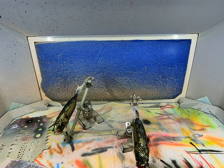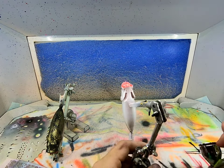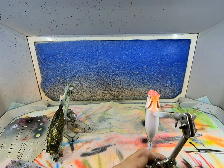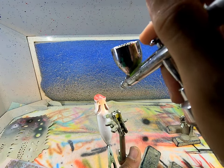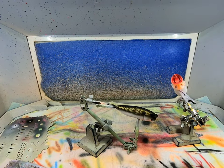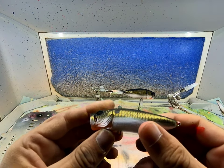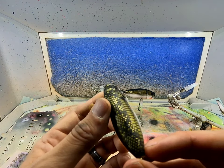Now we'll heat set that. Next I've got some fluorescent orange in the gun - I'm going to put a little bit under the throat here, just a light little mist like this. Heat set that and we're done. That's pretty much a very simple pattern to do. The back I really like with that snake scale pattern.